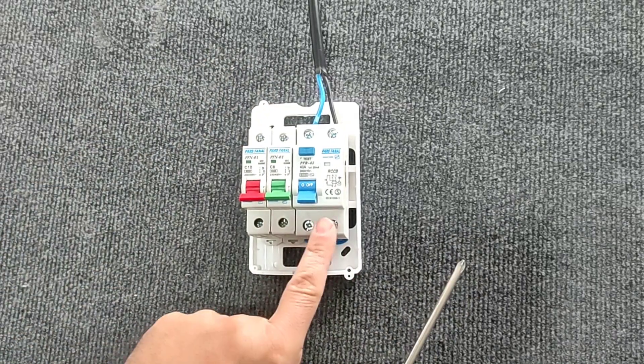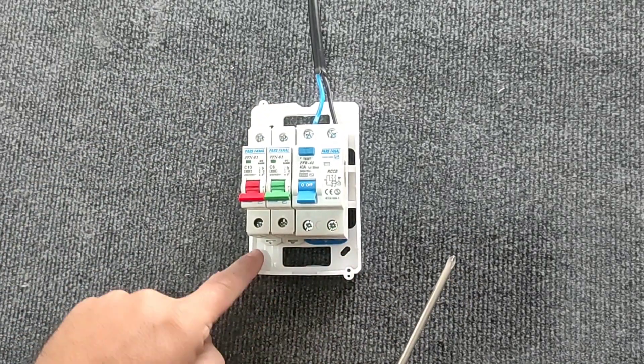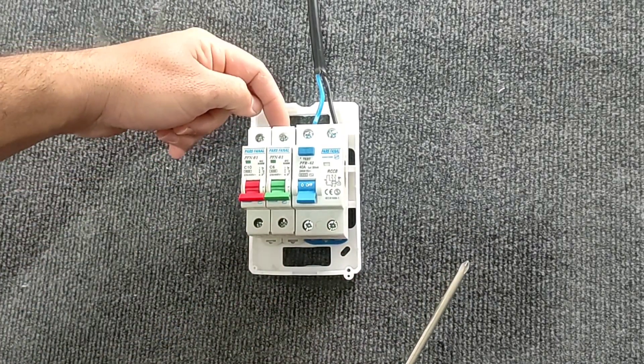To divide the phase, we connect the output of the RCCB switch to the input of the miniature switch.